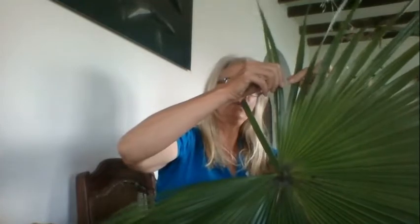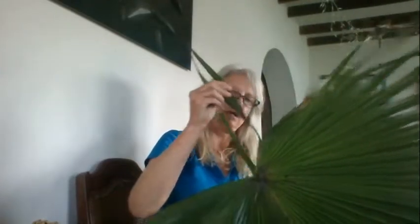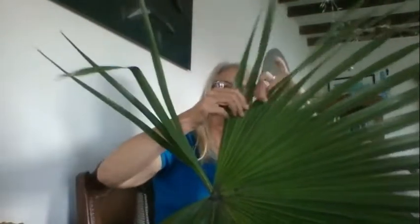Split the fronds in two — keep two together and split it all the way down to the base. We're going to remove each of those in turn using a craft knife. Just take those off all the way around, two at a time. I'm going to split them down and then cut them two together, and these are what we'll do the weaving with.